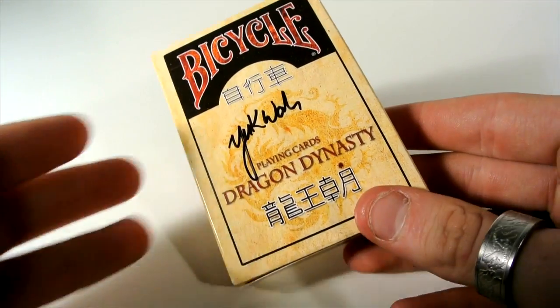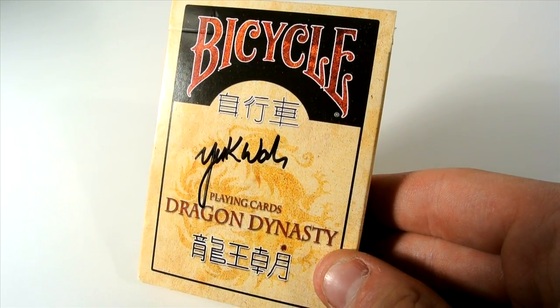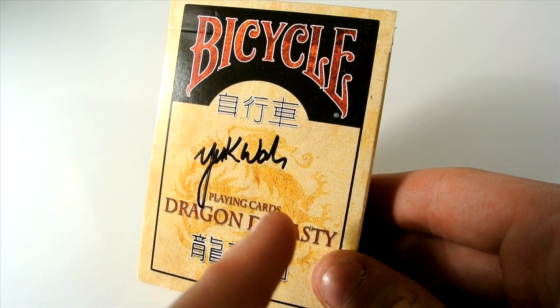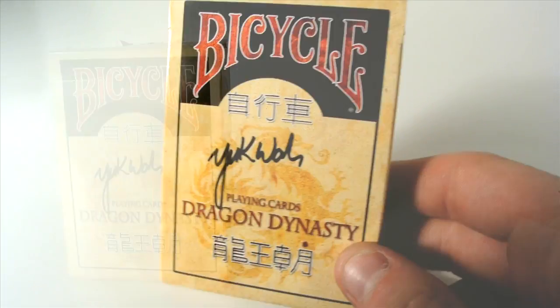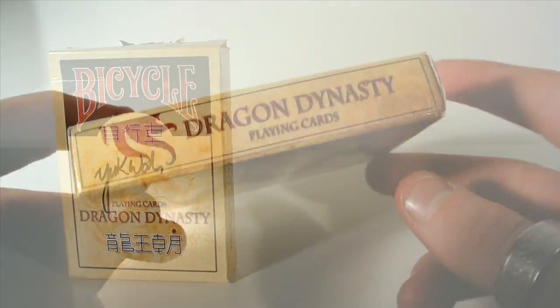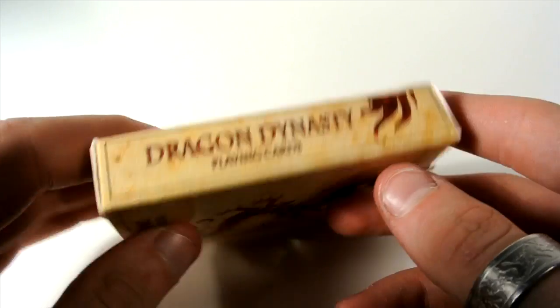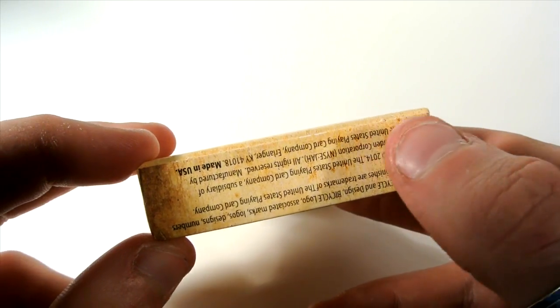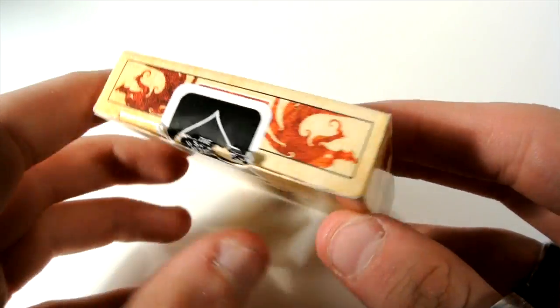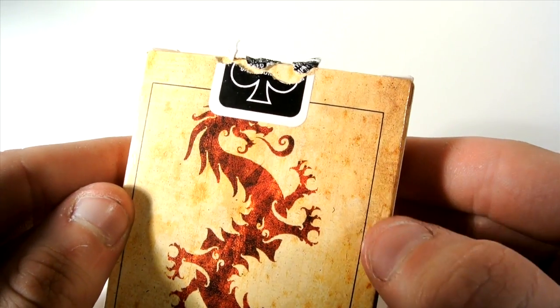So here we have the Dragon Dynasty deck. First off, as you can see on the front, it has Bicycle and it has Dragon Dynasty playing cards. It has a dragon in the background with some Chinese writing just there. On the side, it has Dragon Dynasty playing cards with this kind of old look to the tuck case, and also the same on this side. On the bottom, it has a recycle logo and copyright information. And on the top, it has two dragons there with a black USPC seal.